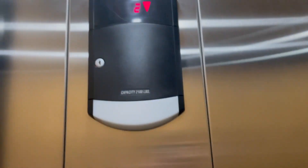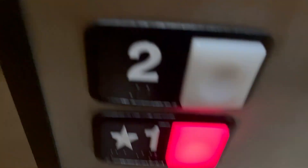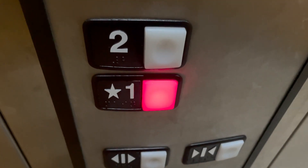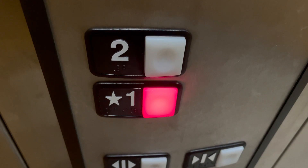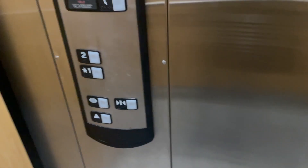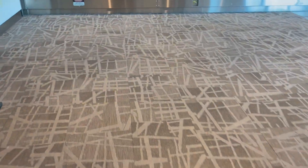And the bell doesn't light up? Yeah, it does light up. The indicator lights up. Let's watch the button go out. And that'll be it. Thank you.